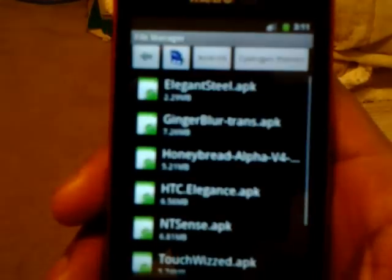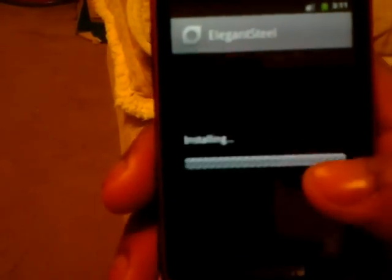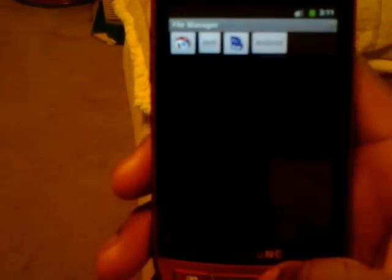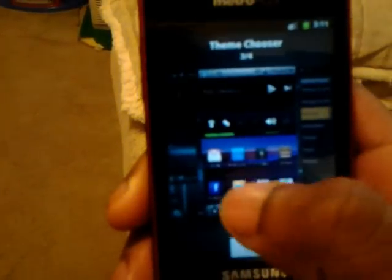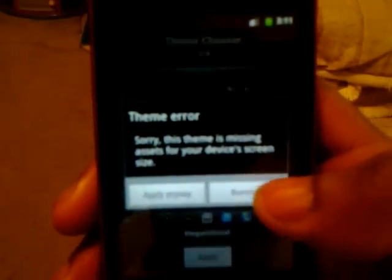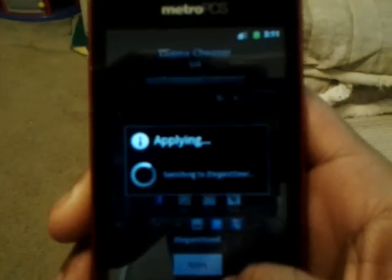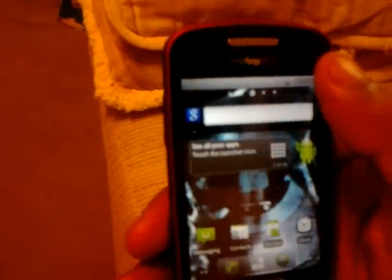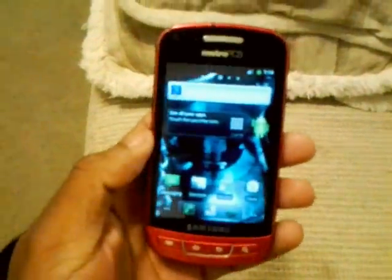Now if it says install blocked, that means you've got to go to settings and enable installation from unknown sources — make sure that's checked. Click OK and when you go back you should be able to install it. Once it's installed, go to theme chooser and you should see the theme you installed. If it says theme error, just put apply anyway and the theme should load right up.